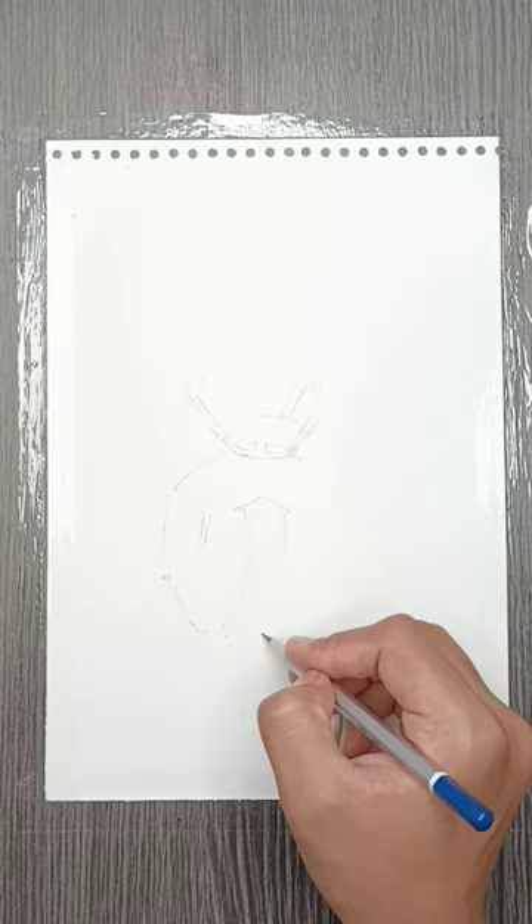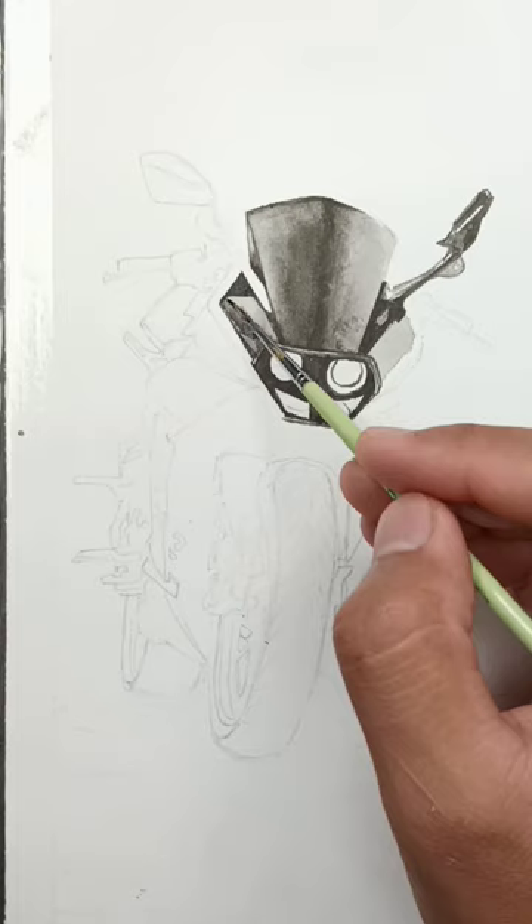First of all, I'm drawing a pencil outline. Then I'm using the round brush to flow the color.